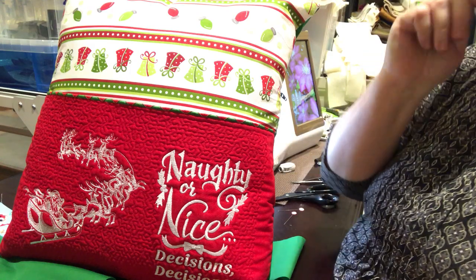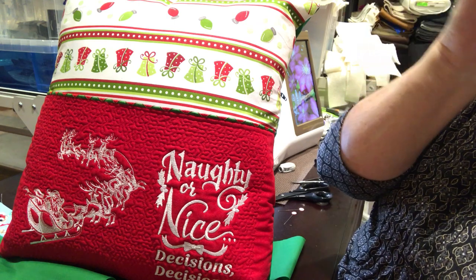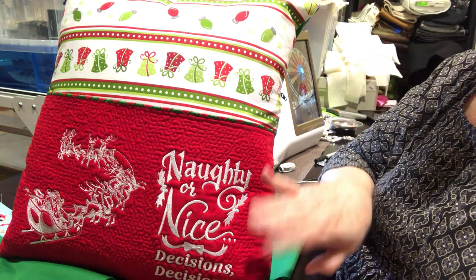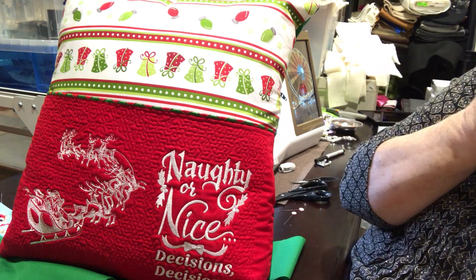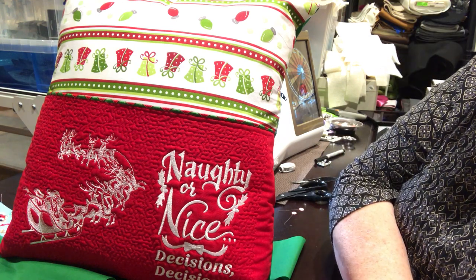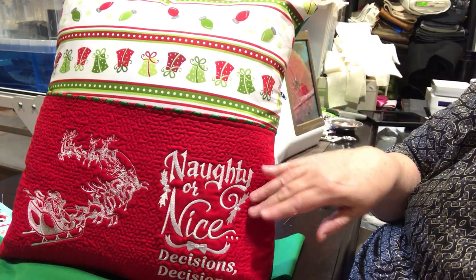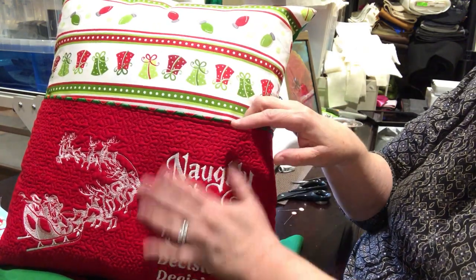I've tried to make this video so many times and I'm having nothing but issues — let's pray I can get through this one. These are the pocket pillows that I've been making, and one of the things I've been doing is stippling with the embroidery designs. I just find it to be a beautiful finish.